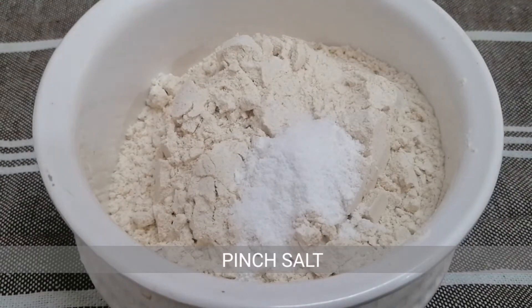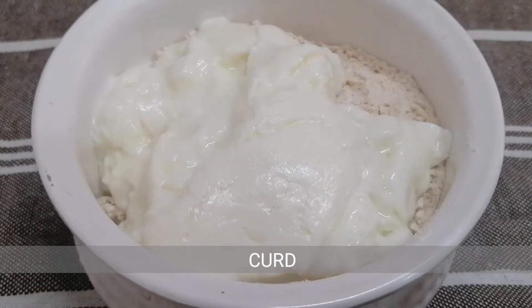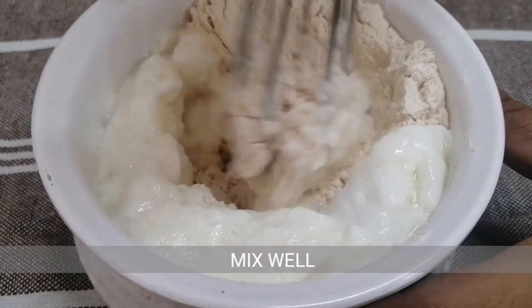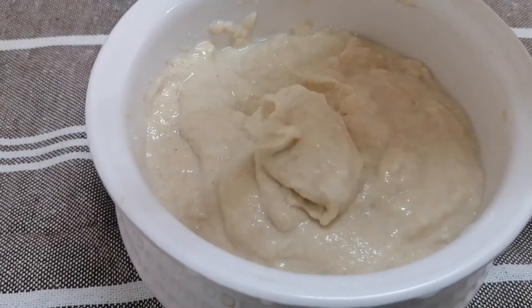This is an instant jalebi. I am going to make a crispy jalebi. The perfect batter is ready.